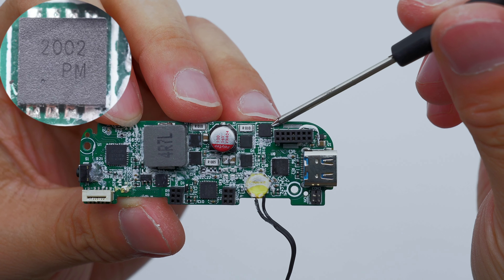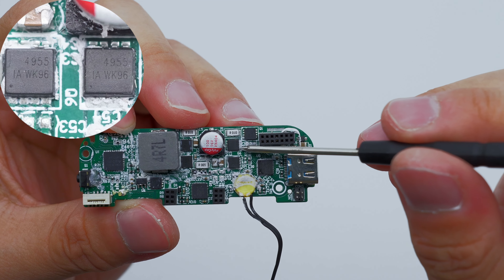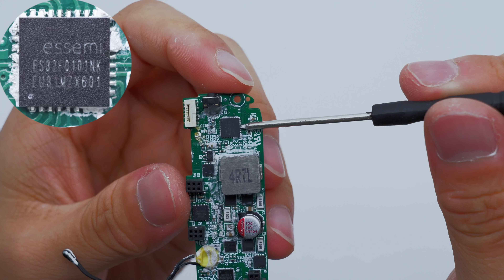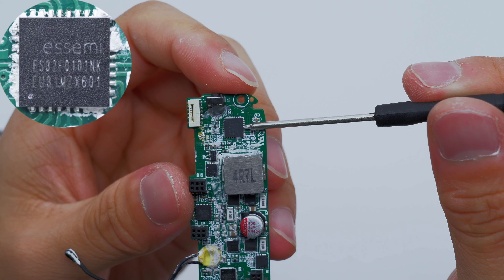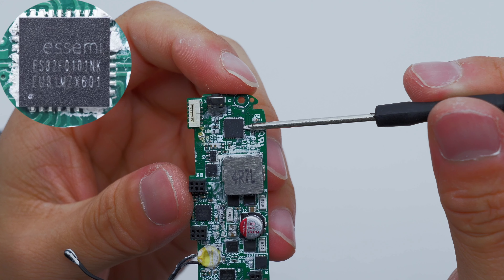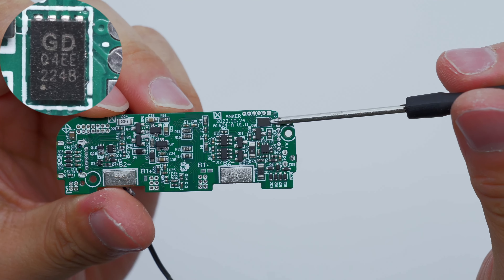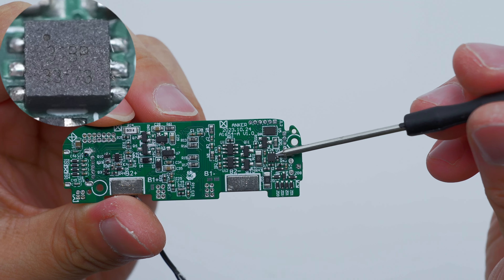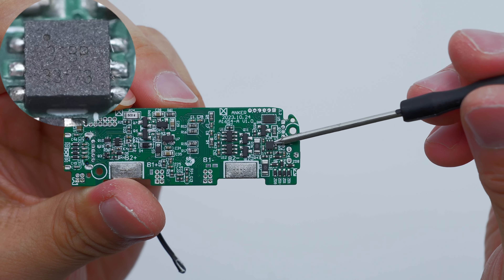The VBUS MOSFET used to control the USB-C port output is marked 2002. The other two VBUS MOSFETs are marked 4955. The MCU used to drive the display is from SME and adopts QFN32 package — it is an ARM Cortex-M0 core with a main frequency of 52 MHz. The memory marked Q4E is from GigaDevice, adopting USON8 package, with 1 MB capacity.